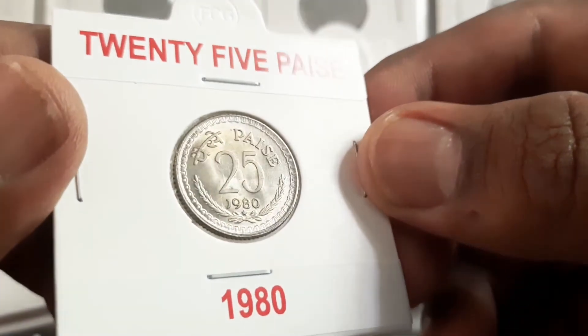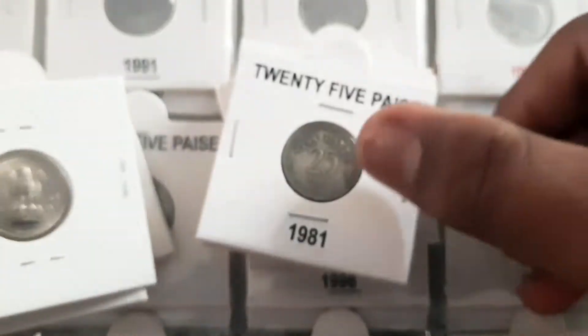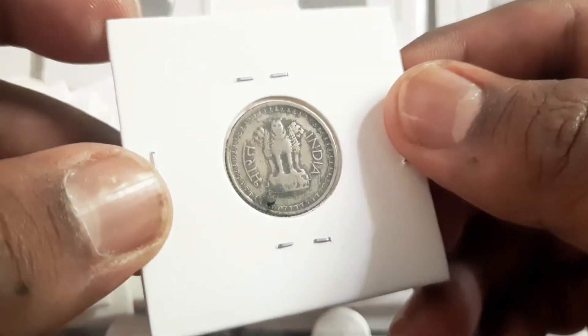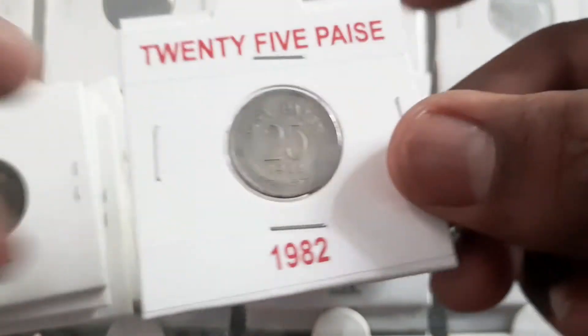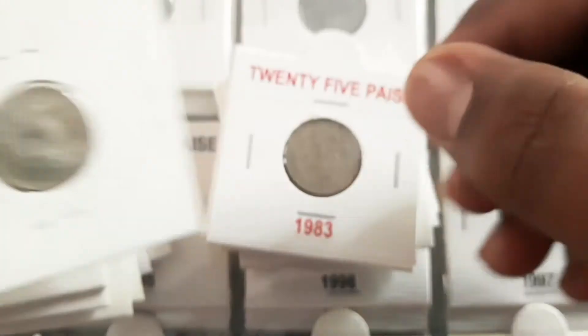The 1980 Bombay mint coin is considered extremely rare and the value is approximately 25,000 rupees to 50,000 rupees. The 1984 and 1989 Hyderabad mint and 1985 Bombay mint coins are considered as rare with an approximate value of 500 rupees to 1,500 rupees.